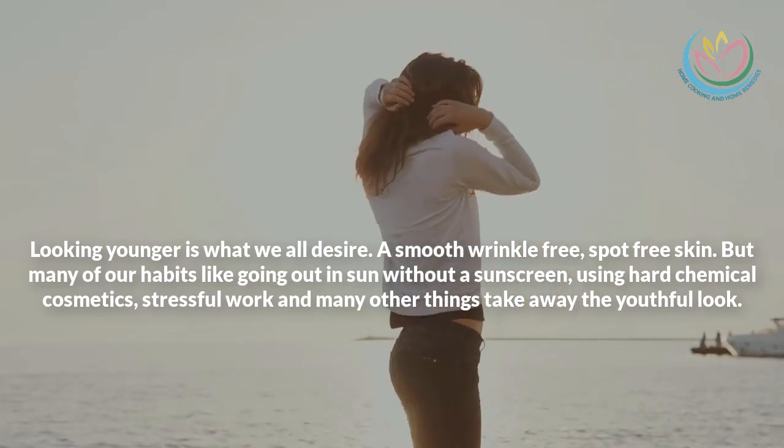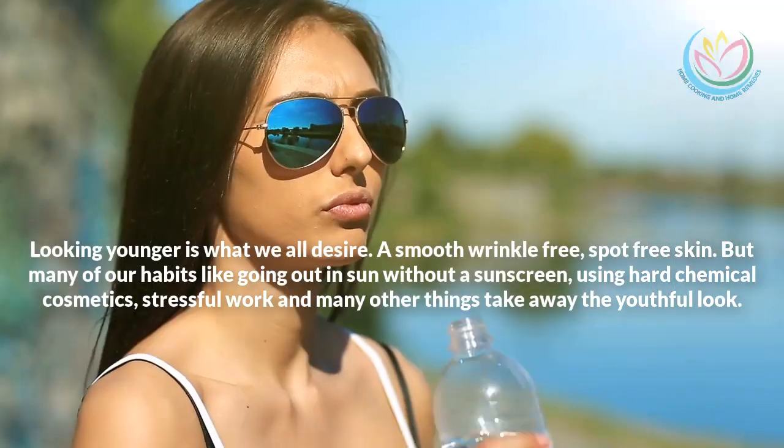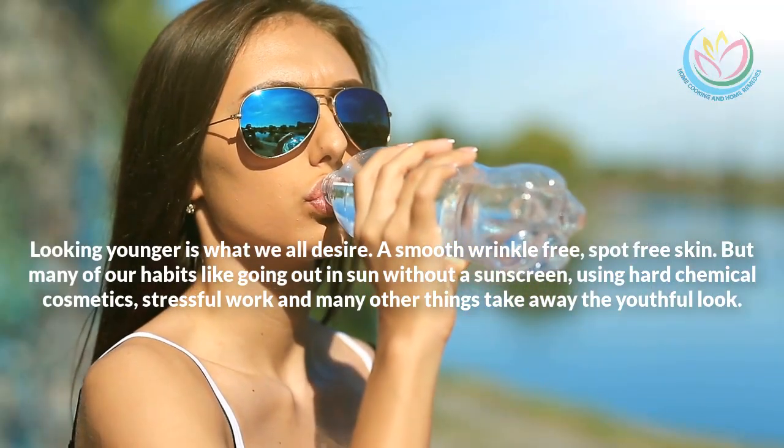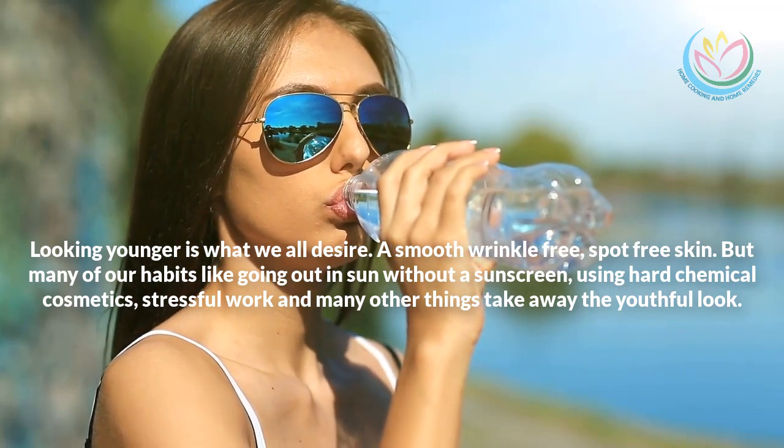But many of our habits, like going out in the sun without sunscreen, using harsh chemical cosmetics, stressful work, and many other things, take away the youthful look.